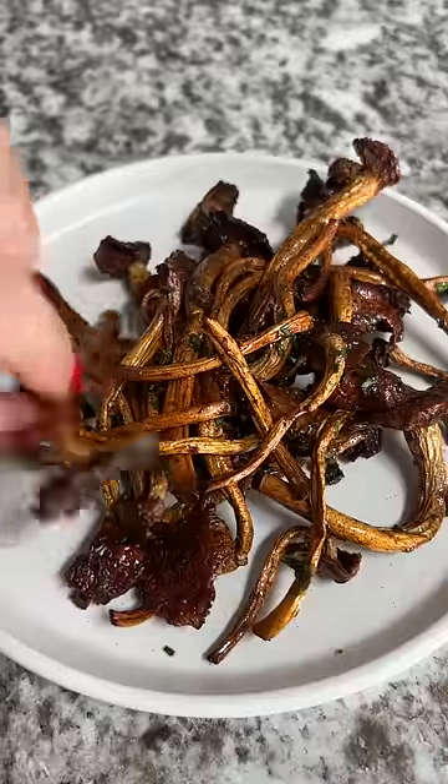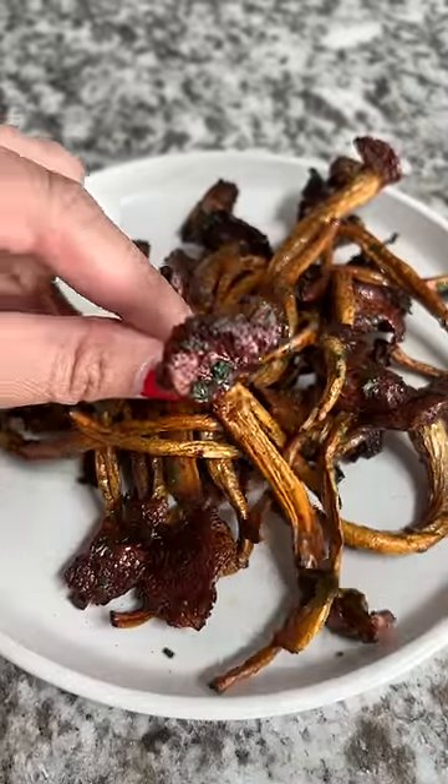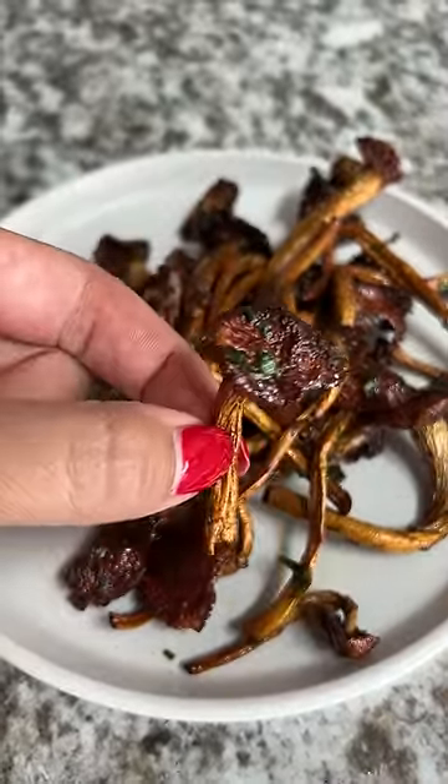Good news — the mushrooms were way better than last time, almost like eating crispy peanuts. Bad news, I didn't get any superpowers.